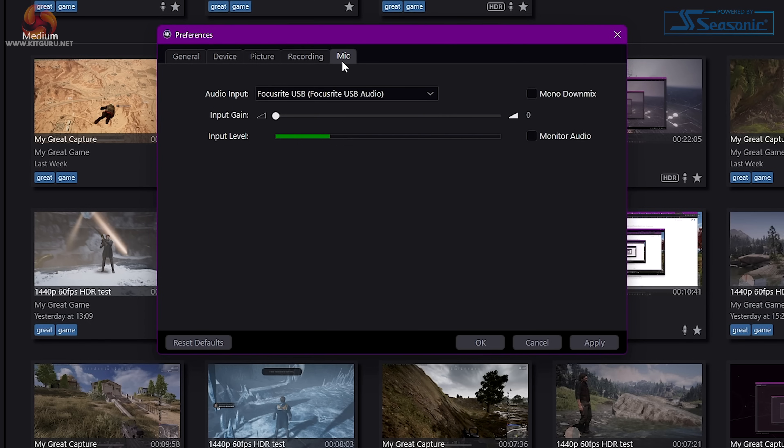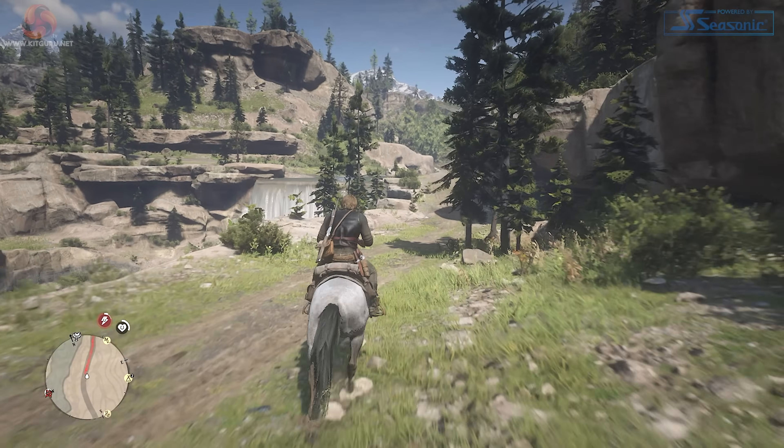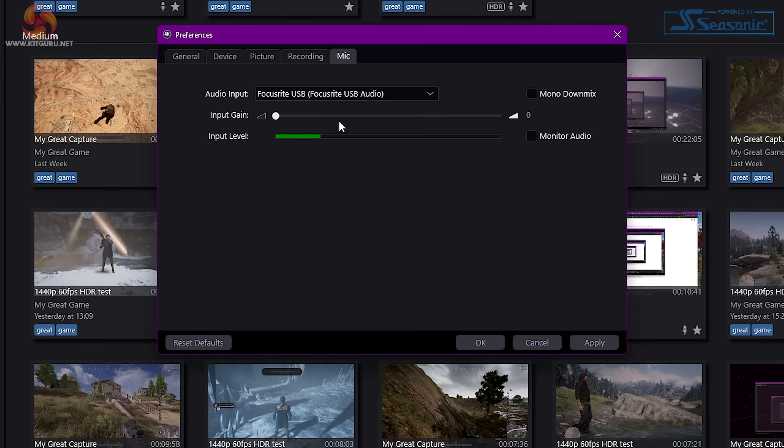Finally, for the mic settings, you can select your default audio input, and this actually caused some issues for me. By default, this is set to the Elgato for some reason, and this caused some weird duplicated audio in my recordings that sounded really awful — you get this weird sort of echoing sound. You can also choose to mono downmix the audio, as well as adjust gain, view input levels, and monitor the audio.